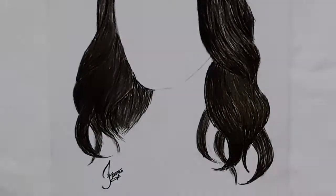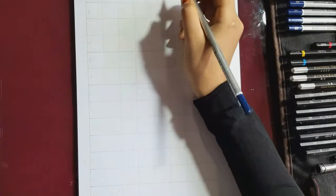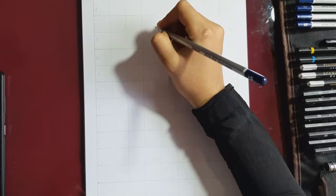Hi, it's me, Jessreen from Jarts. This is a girl hair drawing tutorial.